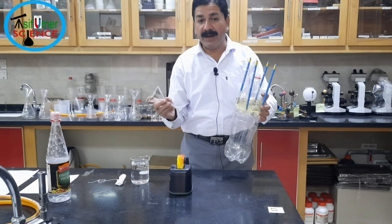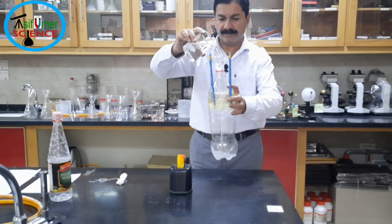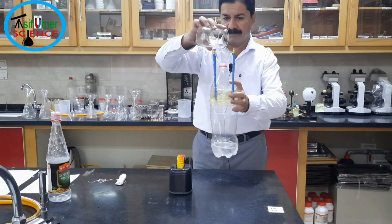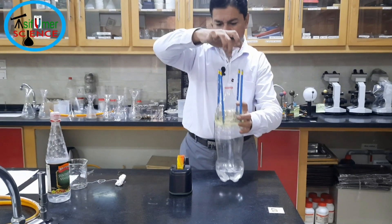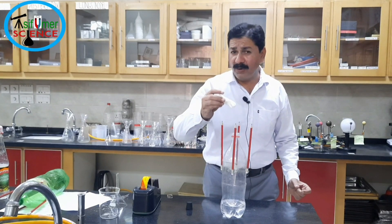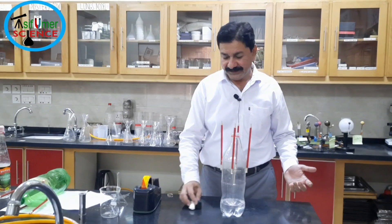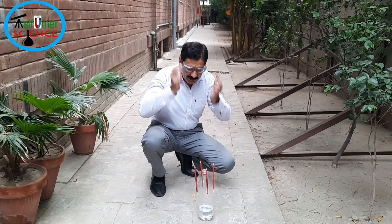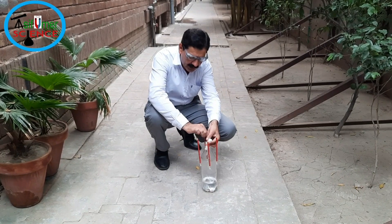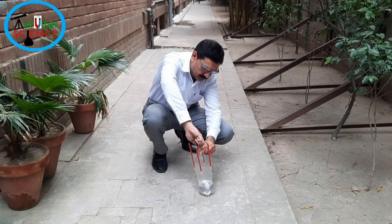Now pour 250 ml of vinegar into the plastic bottle. I am going to put the baking soda roll in the bottle, but this gets messy — I am going outside to do this activity. Safety first. Now I am dropping the baking soda roll in the bottle and inserting the cork tightly for a good result.